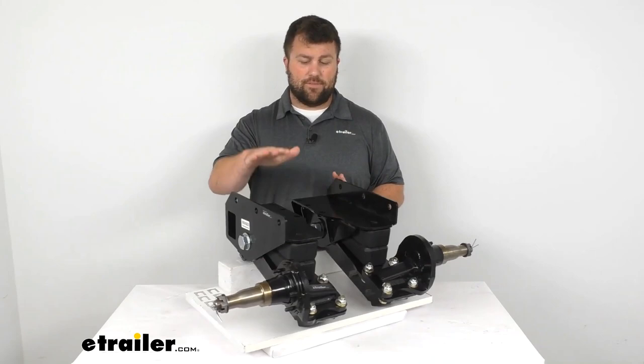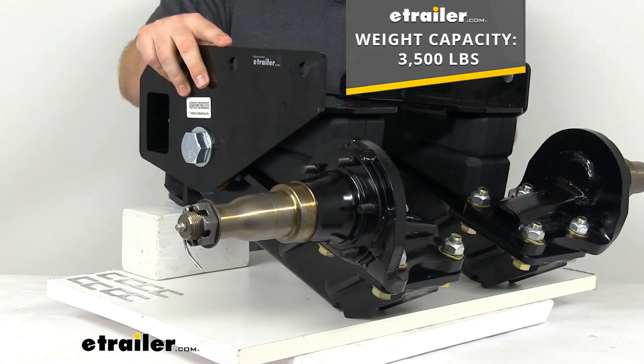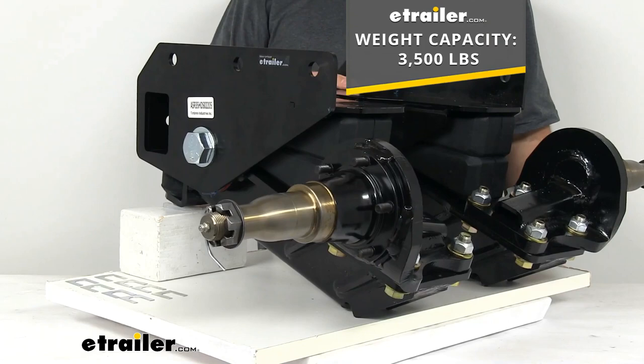These are very heavy duty, sturdy construction — steel with a black powder coat finish. That gives us a 3,500 pound weight capacity, making it ideal for off-road use and heavy duty applications.